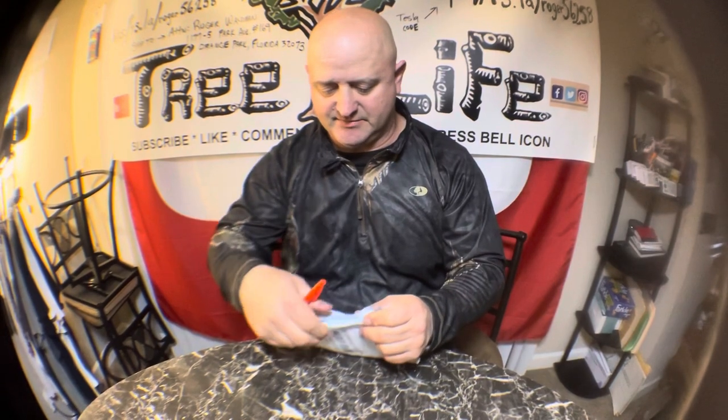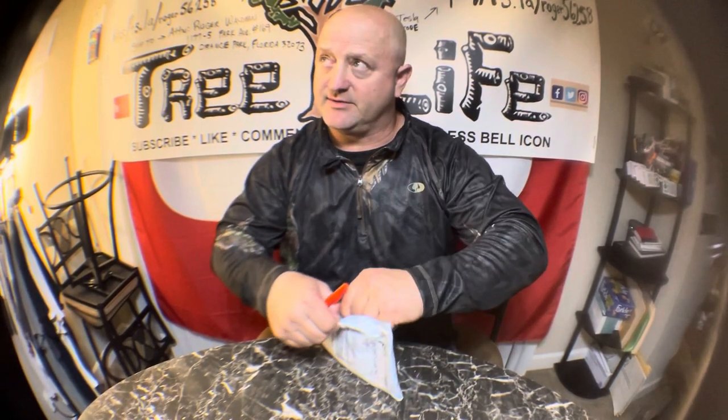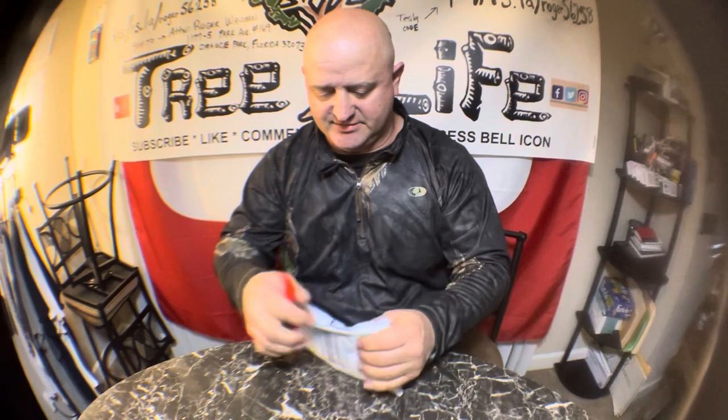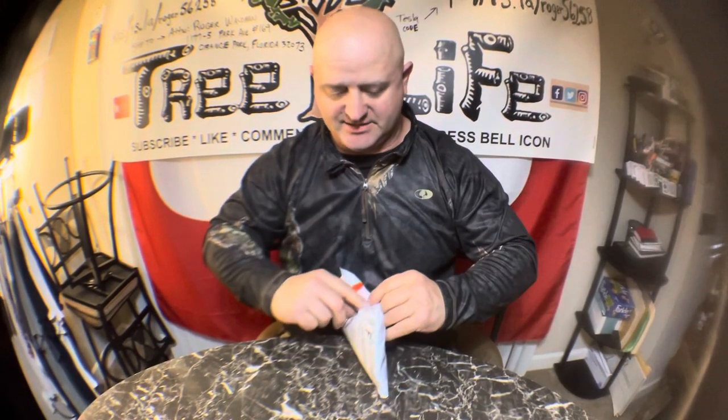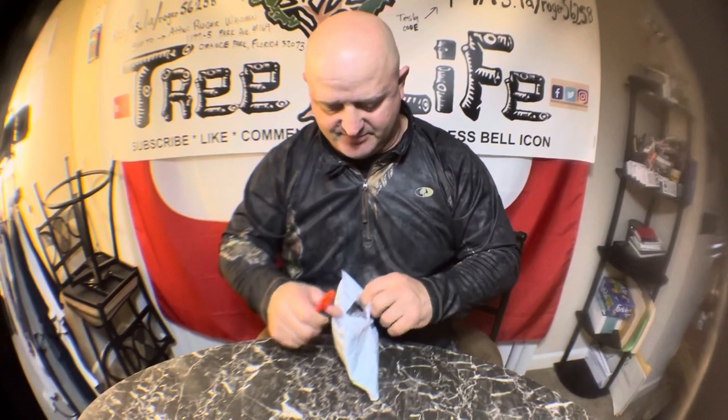I have a package — I don't know what it is — it is from the Green Gardener, so I'm going to open this up. I called Super Split, I called the carrier, and our Super Split is supposed to be here if not tomorrow, Wednesday — sometime before 10 or between 10 and 2 or something like that. So we're taking Wednesday to set up and get ready for our splitter.